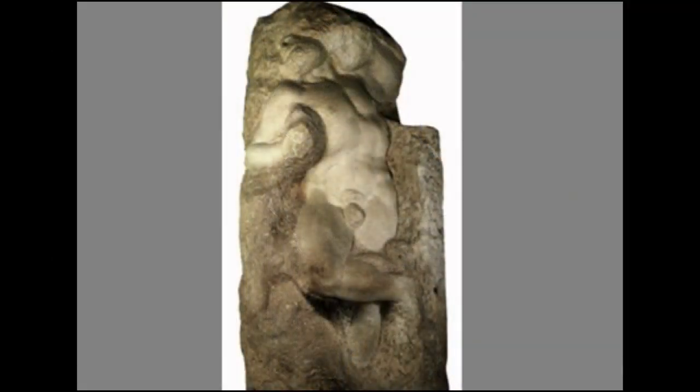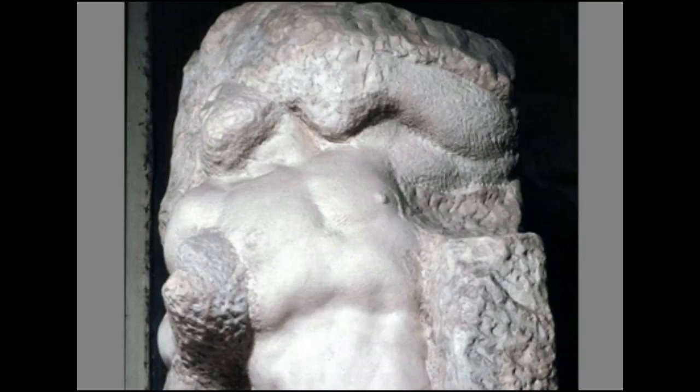This is Michelangelo's incomplete figure of the Awakening Slave, one of the figures planned for the tomb of Pope Julius II, dating from around 1530. You can see the block that the figure is being carved from. The very large rough area surrounding the figure is where Michelangelo had started to chop away — just using a pick and a hammer, basically whacking away at the marble because he just wants it to go away.